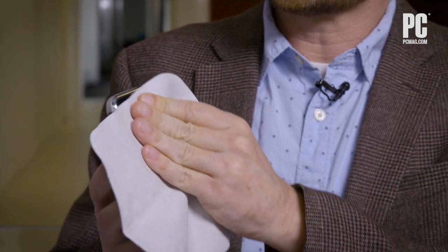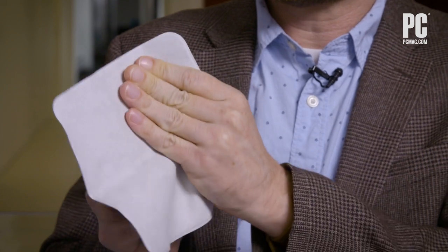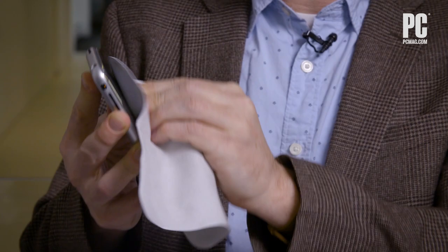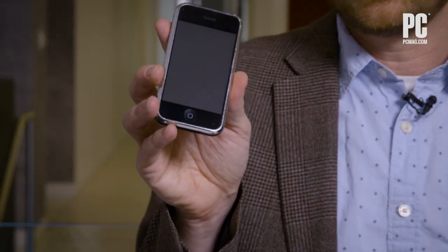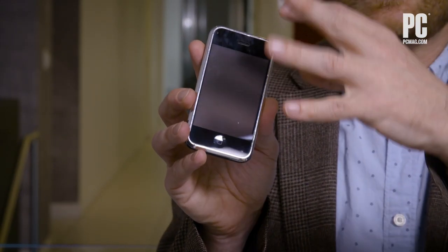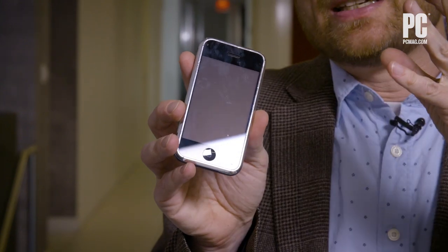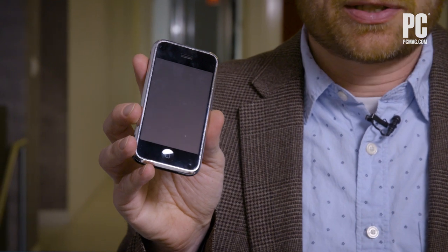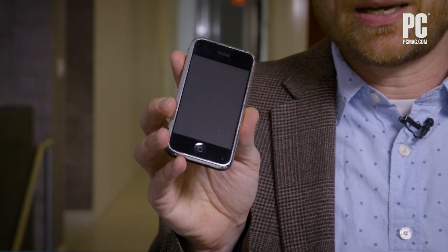One thing I notice is that Apple's soft cloth is grippier than a cheap soft cloth — it takes a lot more effort to move along the screen. It looks like there was some adhesive tape residue on there, and that makes it clear what this cloth can clean and what it can't: it gets rid of finger grease, but it's not going to deal with adhesive tape residue.